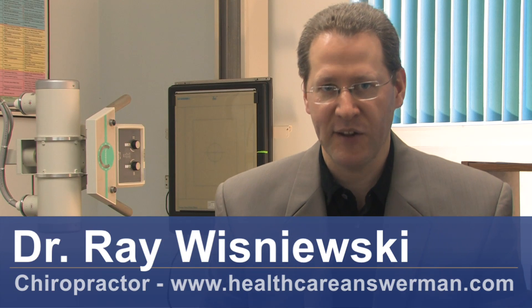There are three things we need to do. Number one is we need to have proper alignment. Number two, we want to have proper movement within the disc, allowing nutrients to be brought into the disc. Number three, we need to have proper nutrition of the disc.